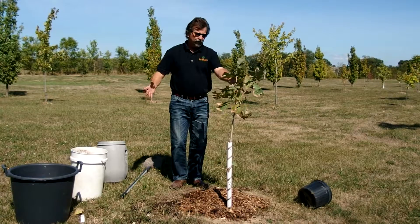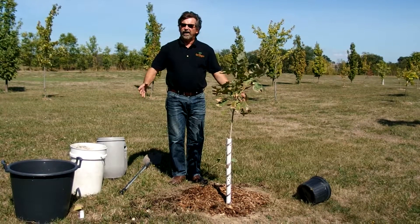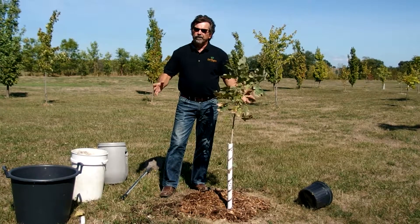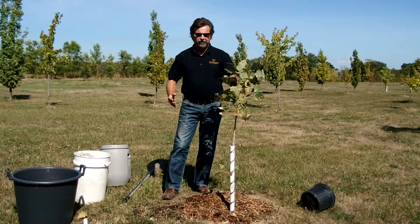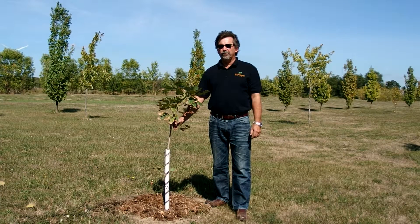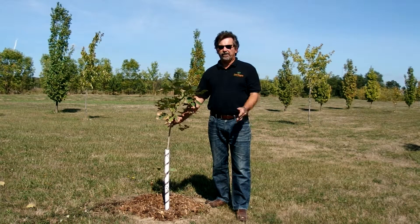And voila, you have one planted tree. It's going to survive the winter — the roots are going to establish themselves over the winter. And even if there's going to be a drought next summer, this tree is going to do great. Thank you for watching. If you want to know more, check out our videos by clicking the links.